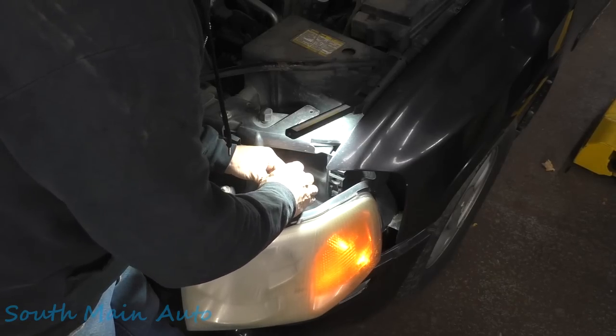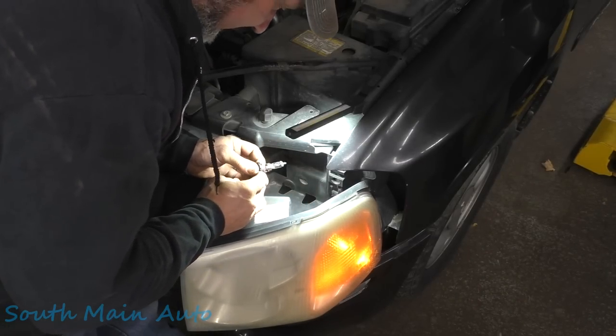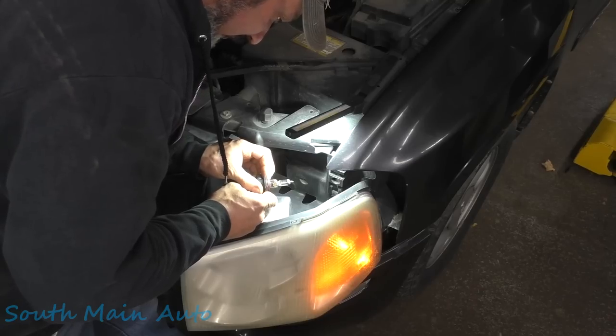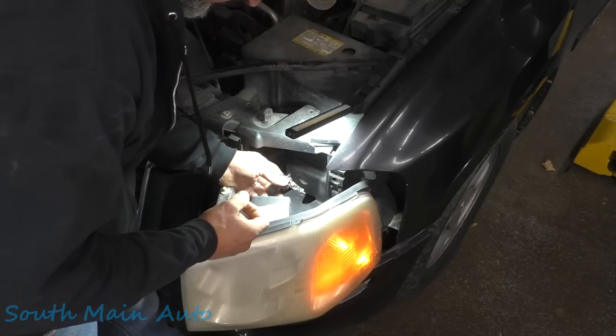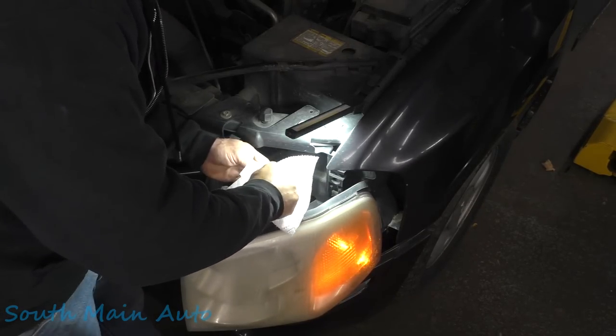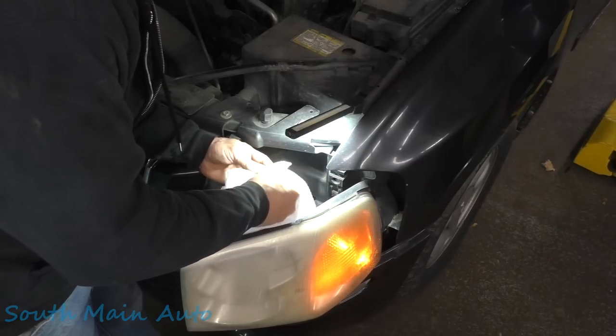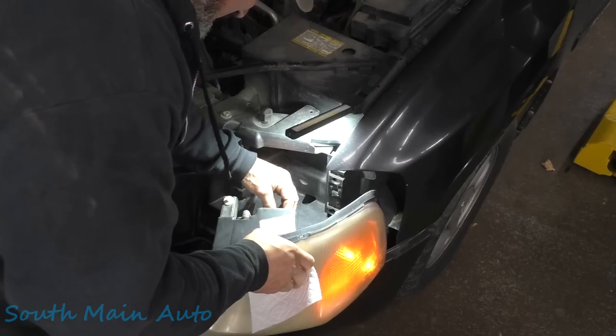Well, I don't want to break the connector here. I'm not going to unplug it for right now. The bulb does look okay — I don't see a break in the element. Yeah, everything looks okay there. We'll put it off on the paper towel, stick it back in here, and get that clicked back in.